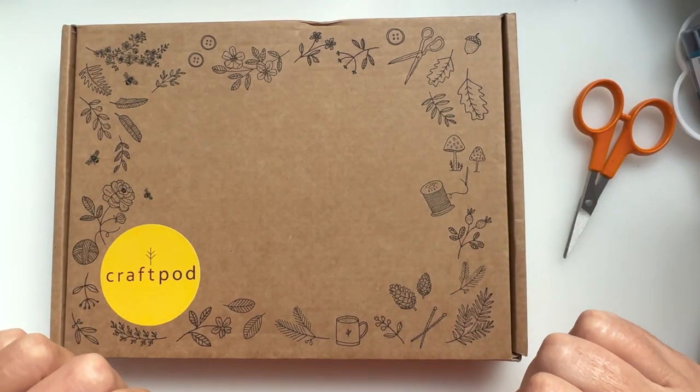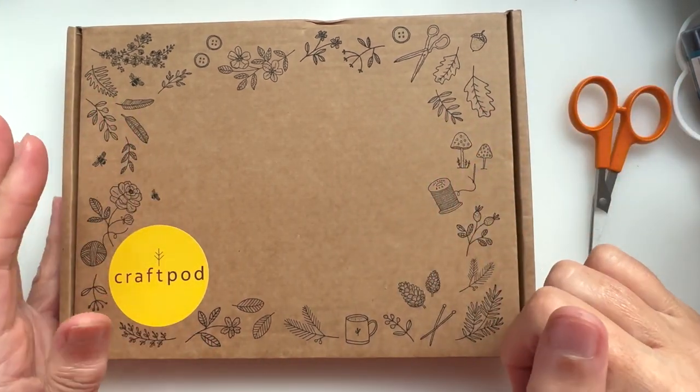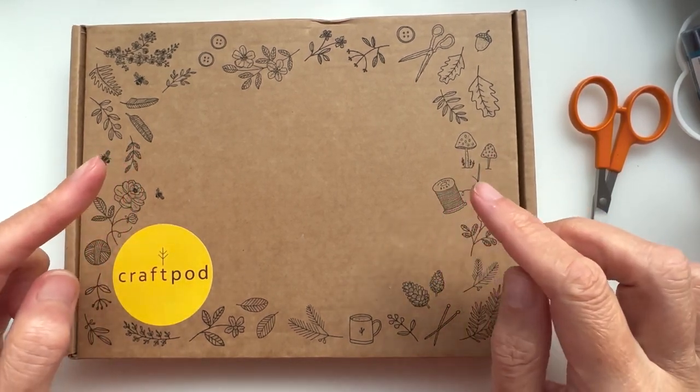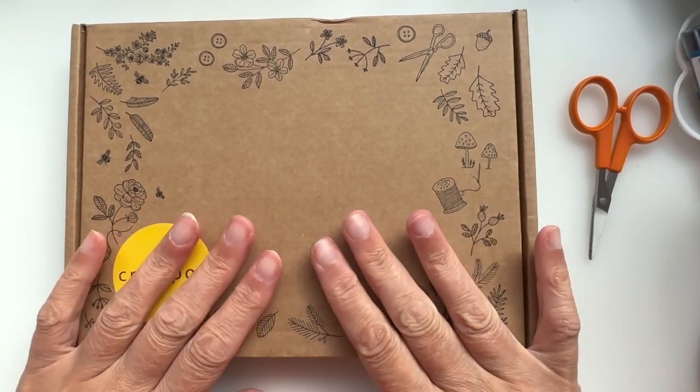Hello and welcome back to a Kooky Corner of YouTube. If you are new here, welcome! If you are not new here and you've been here a while, welcome back, because today I'm going to be having a look at a craft subscription box.